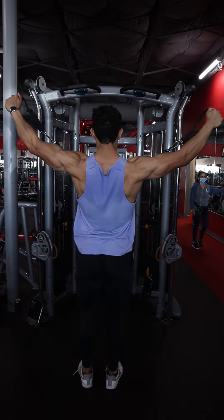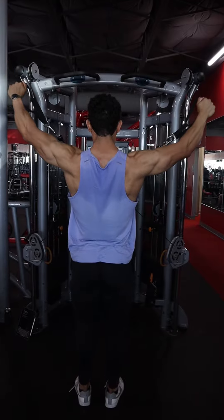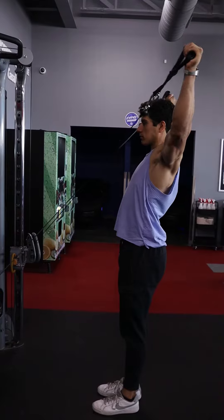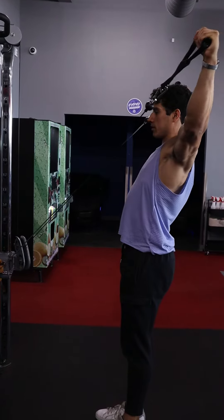Once your footing is all set up, go ahead and pull, bringing those arms up at about a 45-degree angle. Try to pause at the top for at least one second, and as you're going down, imagine you are trying to push out to the sides and forward as well, trying to lengthen those arms.